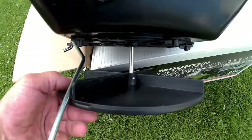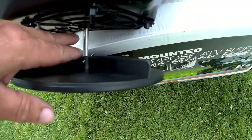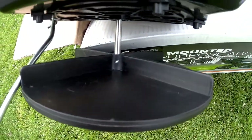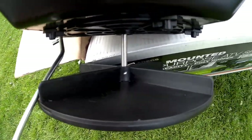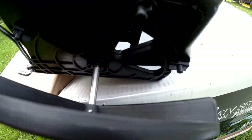The next step is to mount the spinning disc that broadcasts your product. There's a hole in the shaft and a hole in the disc, and you put a cotter pin through to secure it. Whether I lost it or it didn't come with it, I didn't have a cotter pin in my kit — no big deal, I have lots, so I put one in. Now we have a control rod for how much product we want to send through.